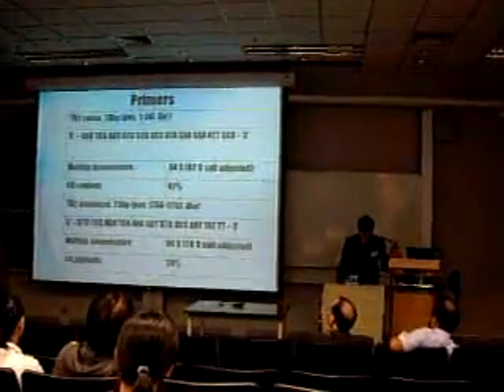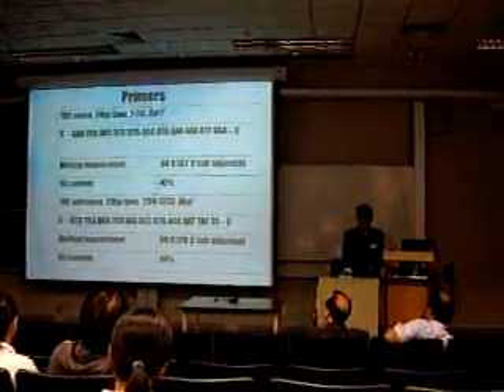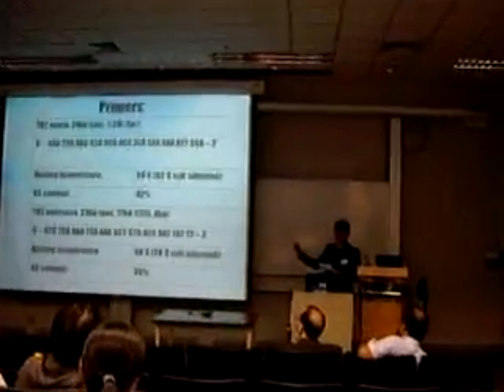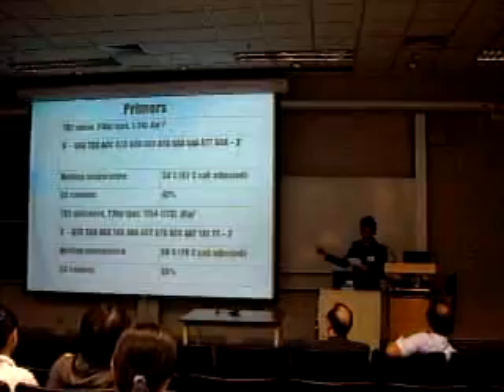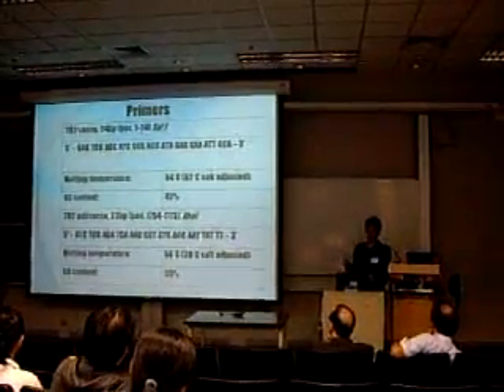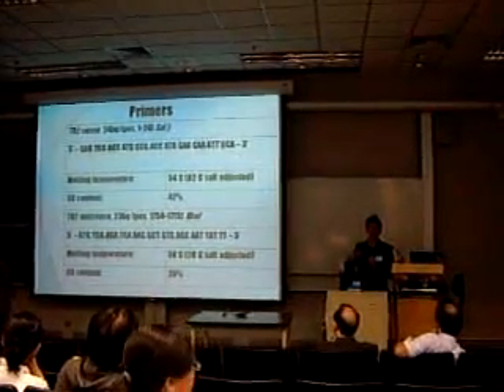Restriction sites were introduced at the five-prime ends of the sense and antisense primers respectively, to facilitate subsequent ligation with the protein expression vector in further research, that is, to ligate into the vector.